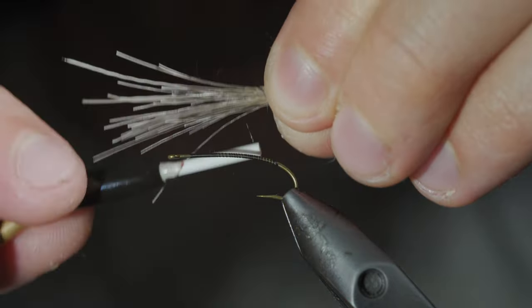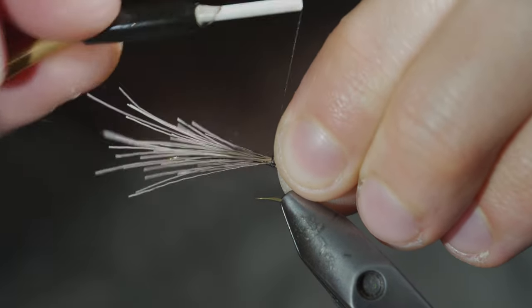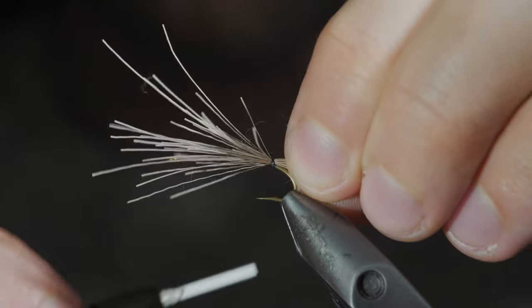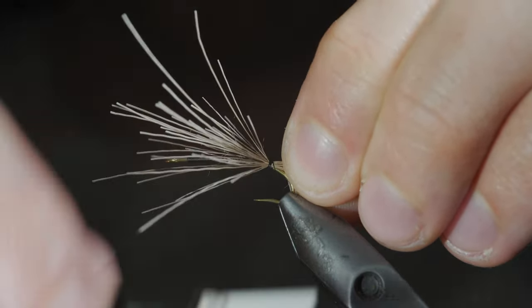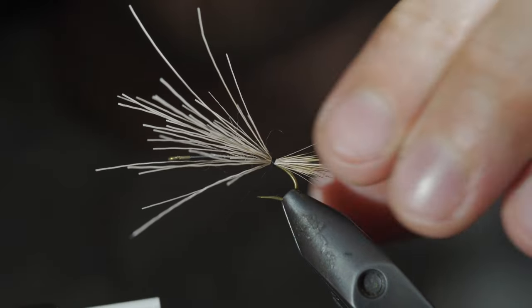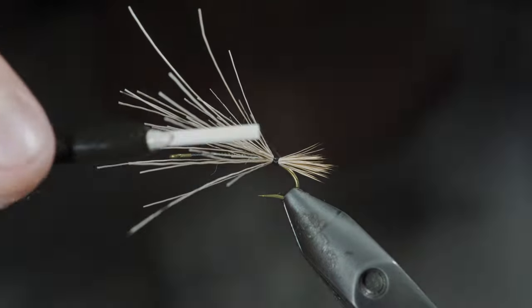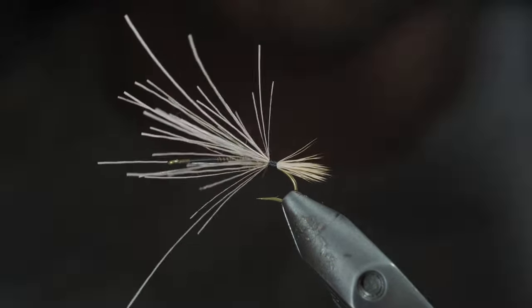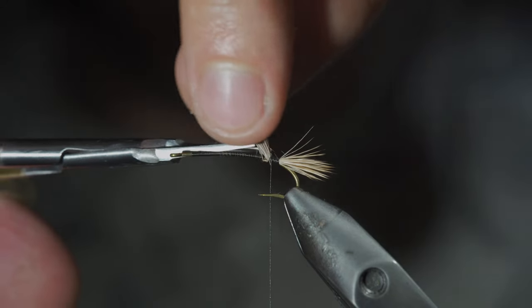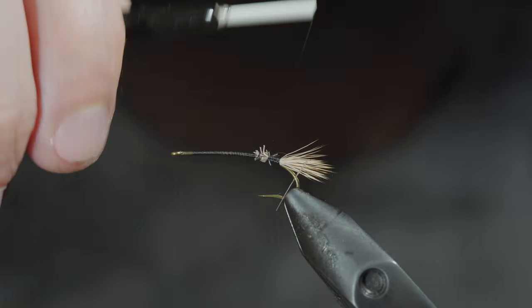Wrap our thread around it once before securing it to the back of our fly — this will help prevent the elk hair from spinning around our hook. With this complete, use your thread to secure it tightly in place. If your tail starts to sink down, you can add a single thread wrap behind it. Once happy, continue to secure the elk hair forward before snipping the excess free, cover up your tag ends, and wrap your thread back towards the tail.